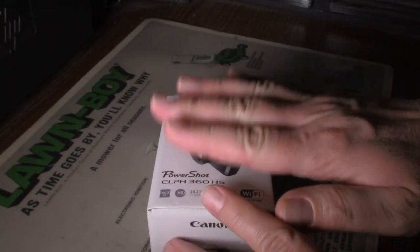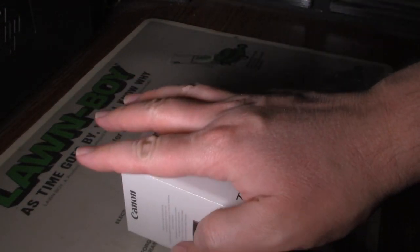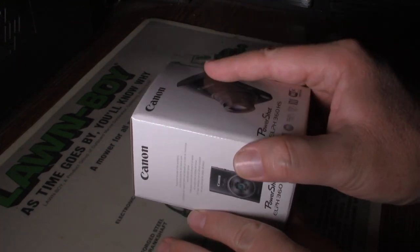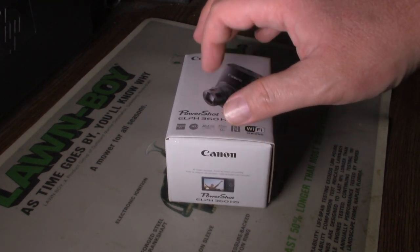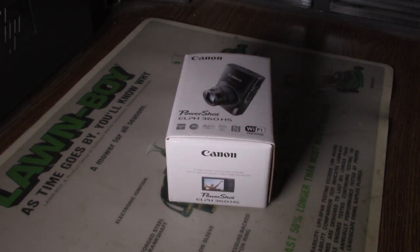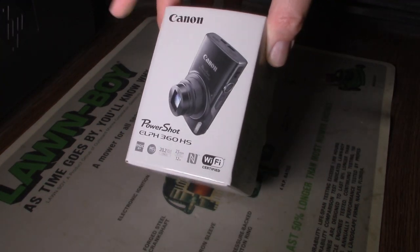Not much. Very compact, so small anyway. I think what we can start doing is getting this unboxed. Now let's get on the unboxing here.